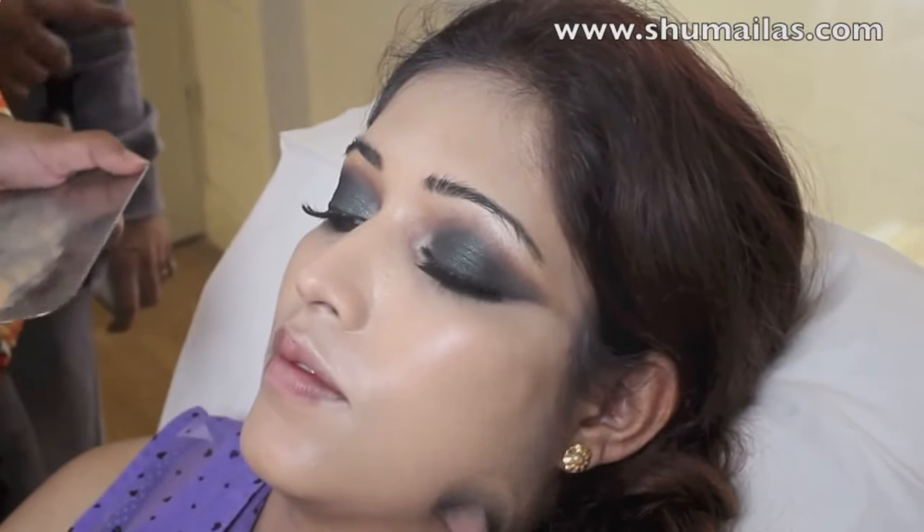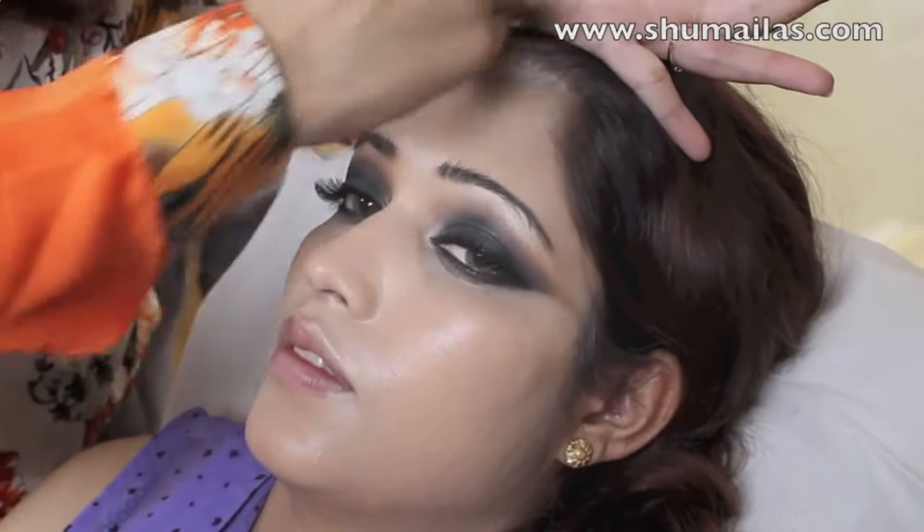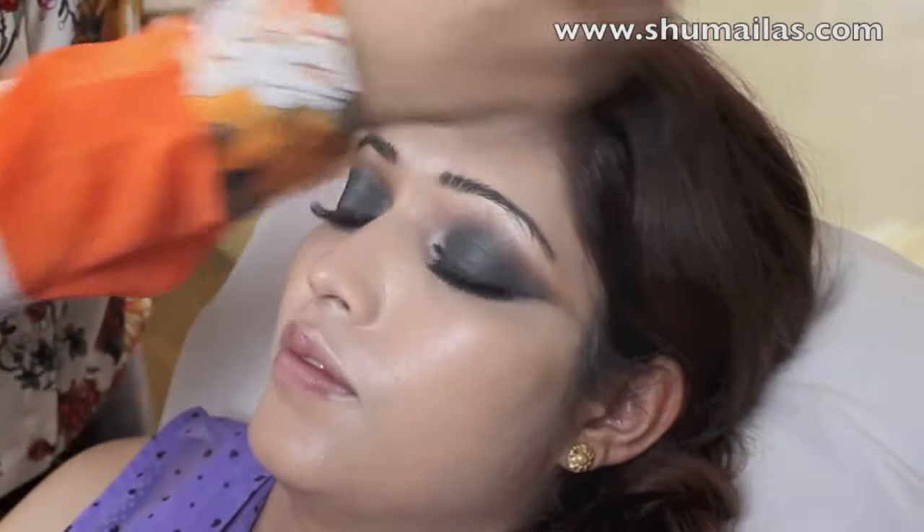Some clients specifically request a lighter coloured foundation, and this is one of those cases. I'm using a cream foundation and a smaller brush to apply it under the eyes.